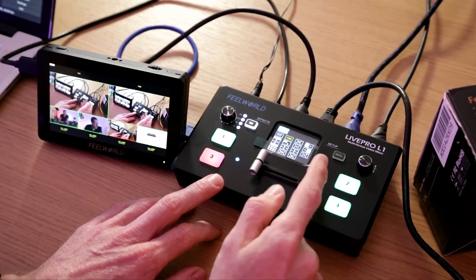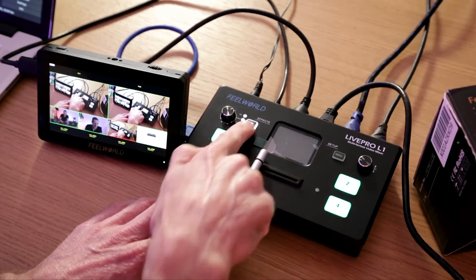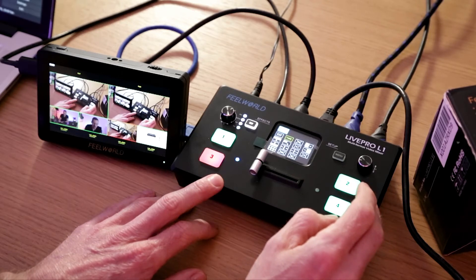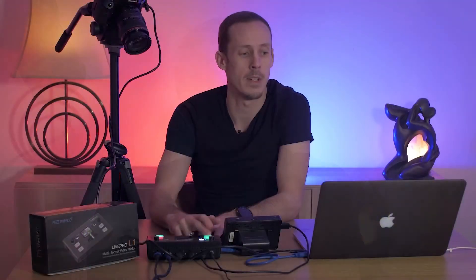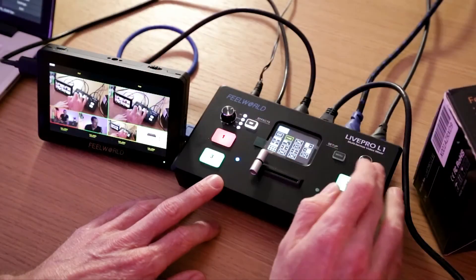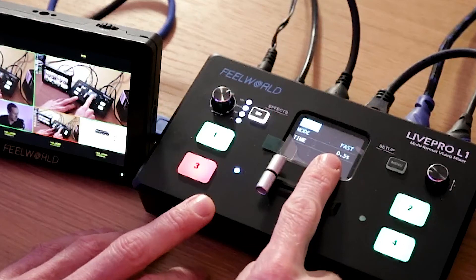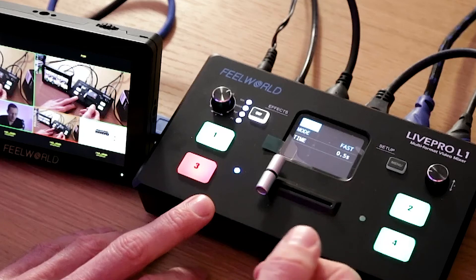The unit has a number of transition effects between the different feeds. I tend to keep it very simple — I don't like jazzy effects, so it's just a very short fade or dissolve between the different shots. You can change the duration of that as well by going into the menu system. I have it set at the fastest, which is 0.5 seconds, and you can change that all the way up to five seconds if you want really long drawn-out dissolves, but I think the default of 0.5 seconds is pretty good.